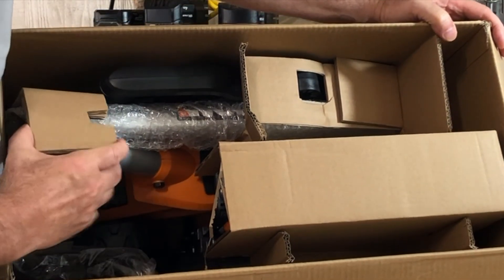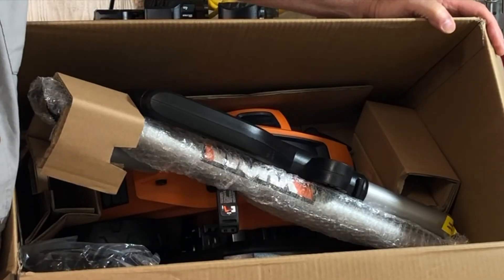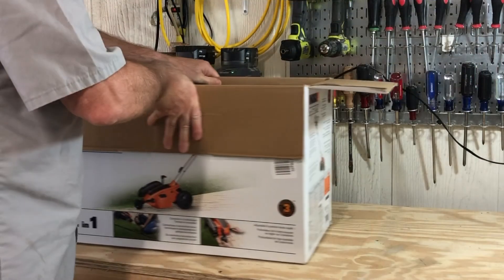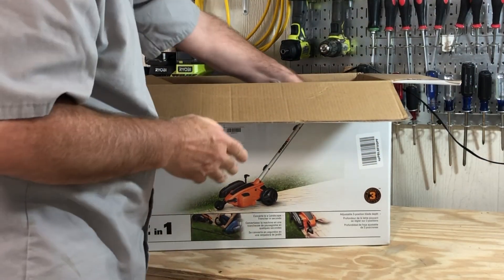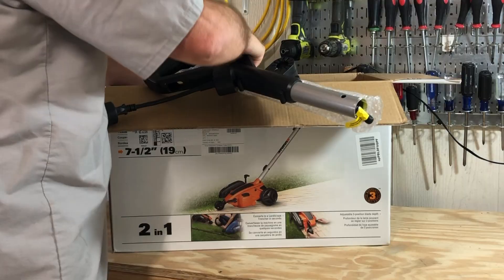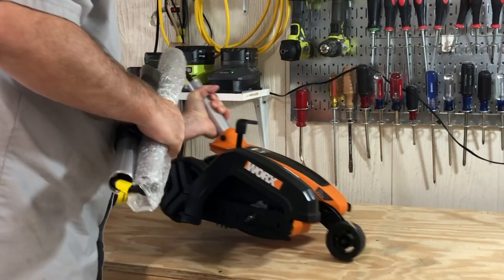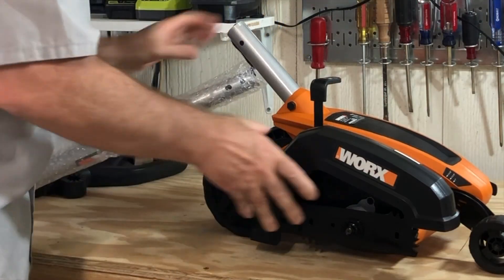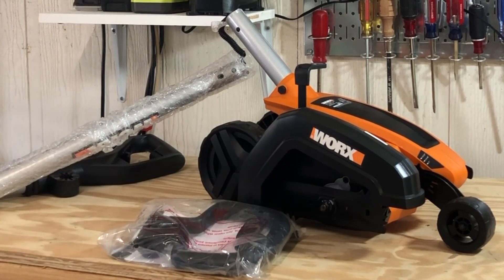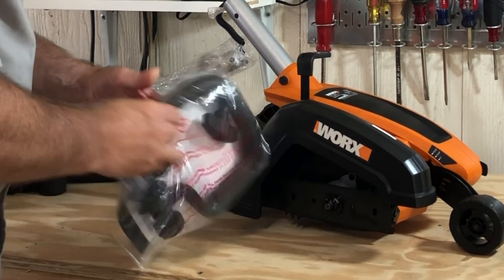Looking in the box, it's packed well and it arrived without any damage as far as I can tell. This is the Works edger — what Amazon recommends now. I couldn't get a replacement blade for my Scott's edger, which became just a pile of rubble, so I'm a bit disappointed about that. But this is definitely an improved edger.